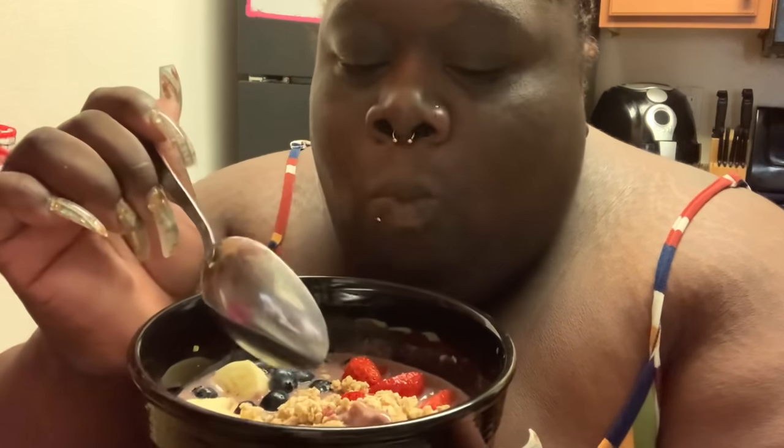Okay y'all, so I have my acai bowl. Let me bring it down here. Let's see if y'all can see it — let's try the banana and granola first. It's for sure better than the nature cereal. I don't think that I'm used to organic, but I think I'll probably eat this if it wasn't organic. I can taste the difference with the strawberry.